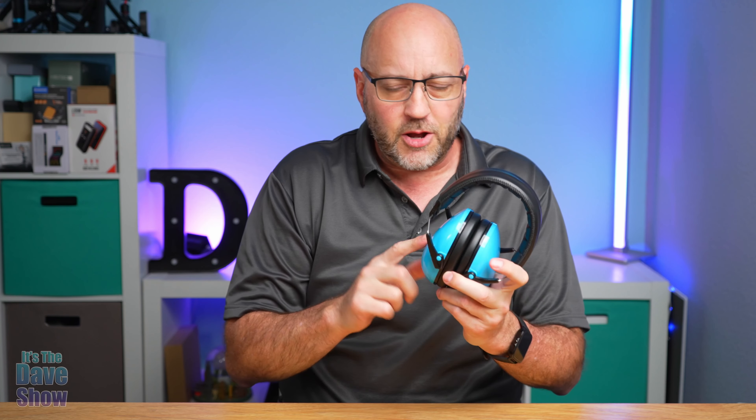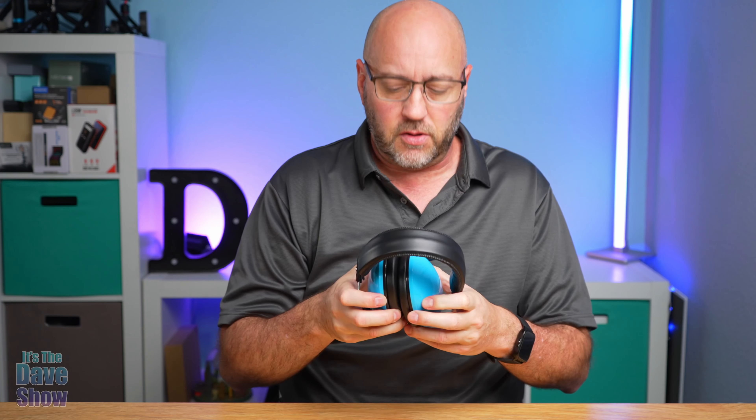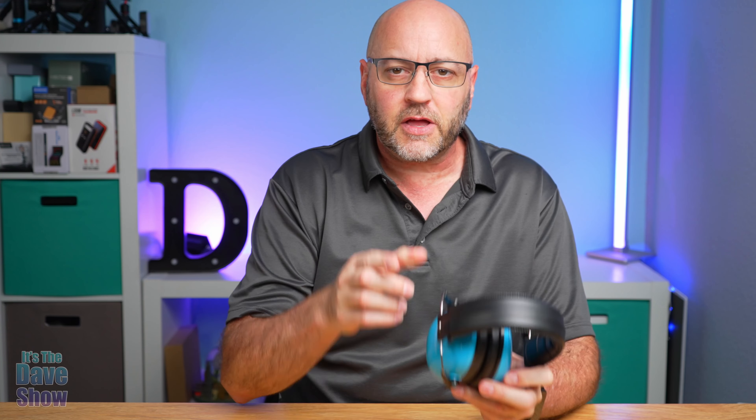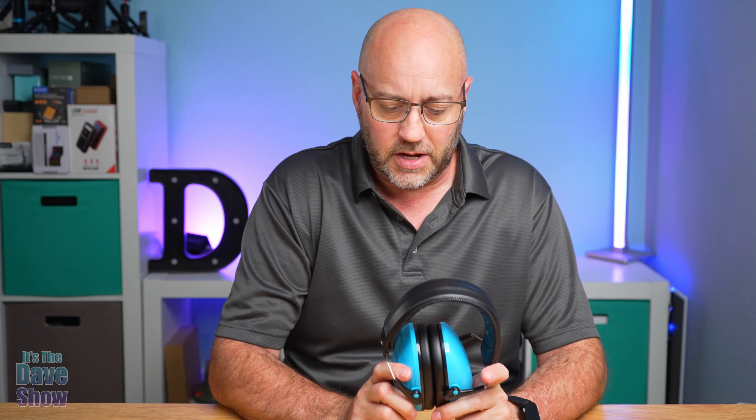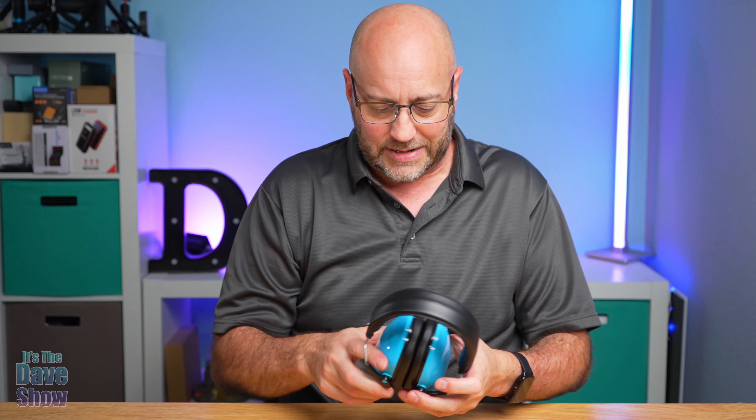Welcome to The Dave Show. My name is Dave and today I'm here to talk about these ear protection devices for children. These are for kids or people with very small heads, because I tried them on my big old head and they don't fit. The company did send me this product for review, but everything I say in this video is my own opinion. They wanted me to show you what these are and how they work.